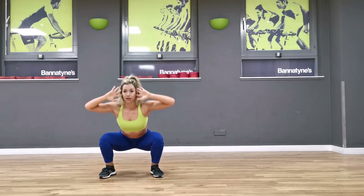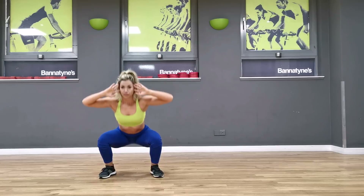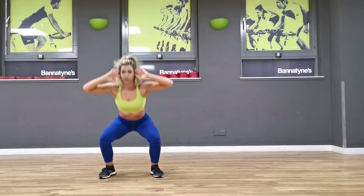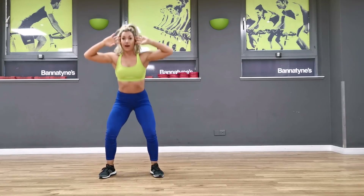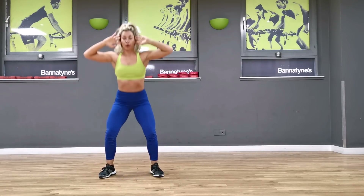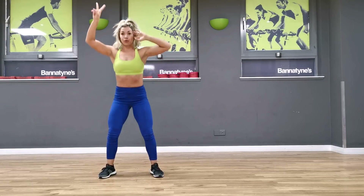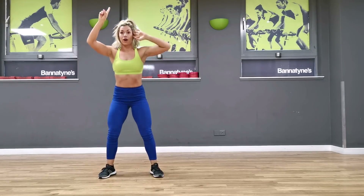One. Halfway — five. Two, last one, one. Beautiful.